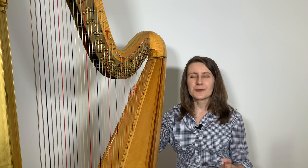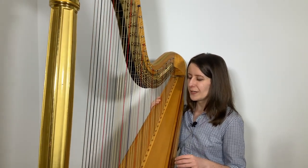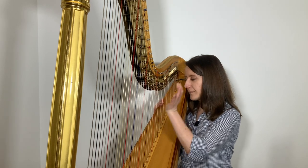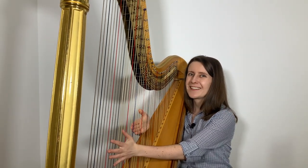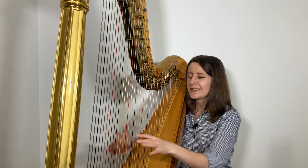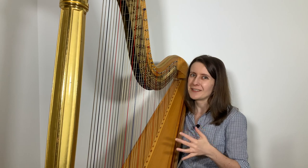I once played a piece where the left hand was supposed to play harmonic D above high C — that's quite tricky. As you can hear, it's quite faint and a bit tricky to achieve, but you don't have to worry about this too much because it is not very common.